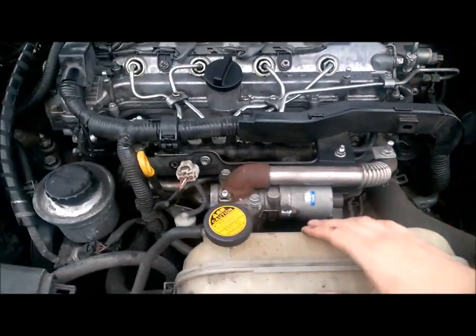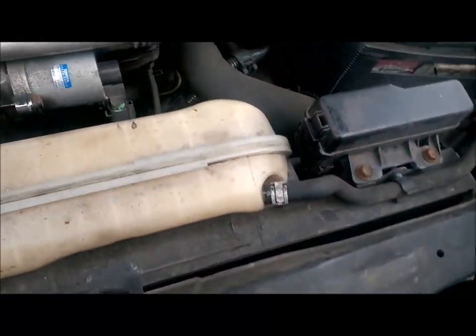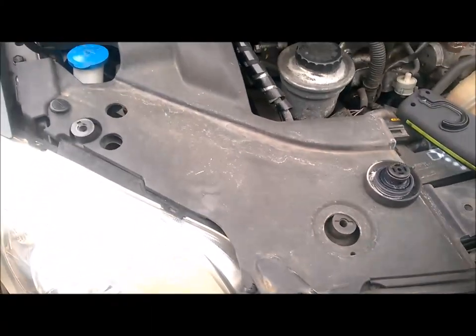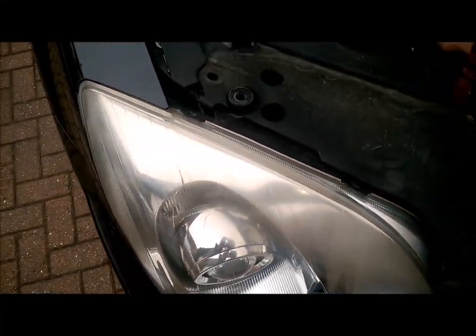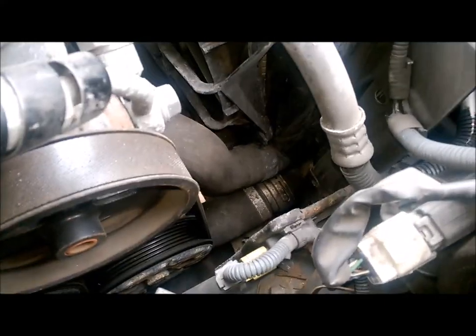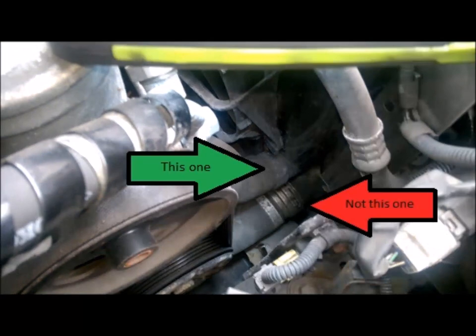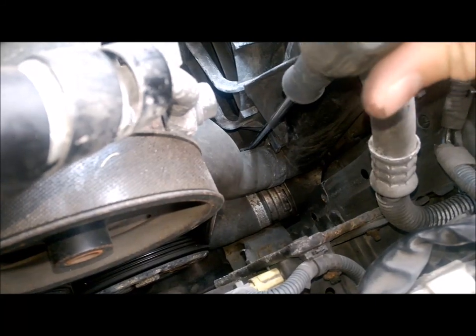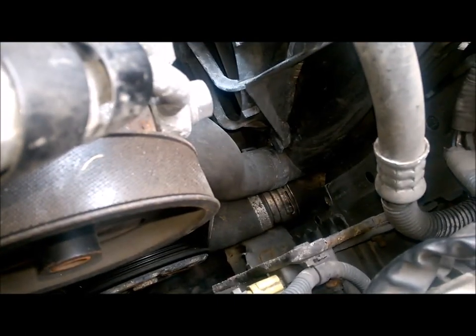Looking at the engine — you've got the expansion tank here and the radiator here. This is the top hose to the radiator. To make things easier I'm going to take this top bit off so I can get my hand down. That is the hose clip that we need to remove. At the moment the hose clip is pointing downwards, so I need to squeeze it to bring it round.